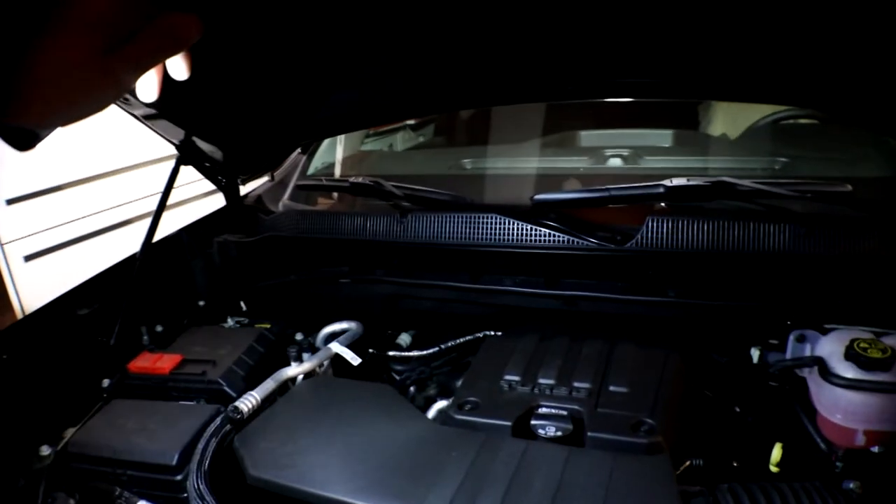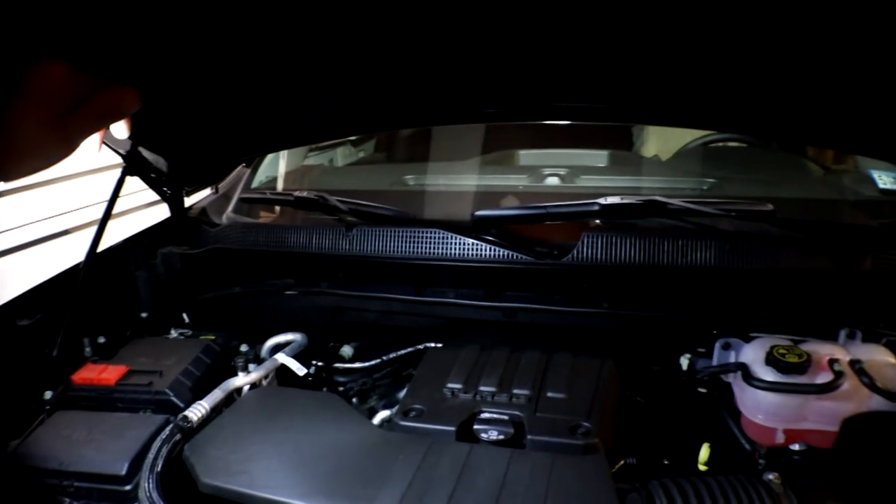Welcome back to my YouTube channel. Today I'm going to show you how to change your oil in your 2019 or 2020 Chevy Silverado with the 2.7 liter — the new four cylinder that GM decided to come out with.